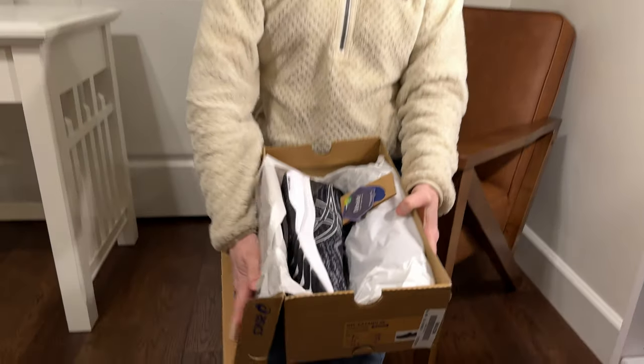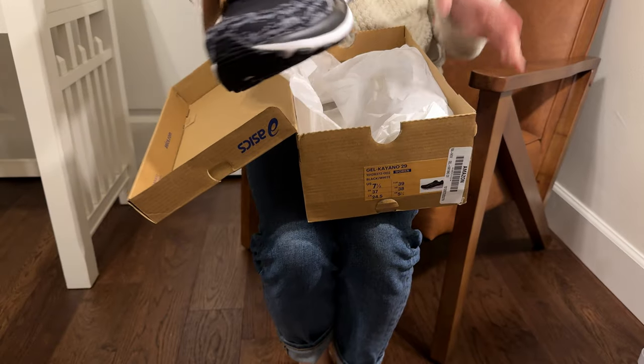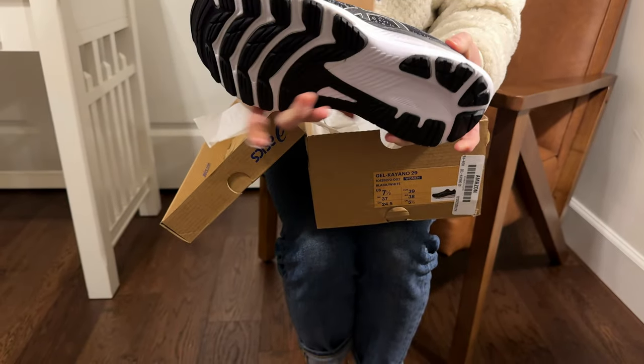Let's check out these brand new pair of Asics running shoes. These are a seven and a half, and I typically am a seven or a seven and a half. Here they are — they look really nice.